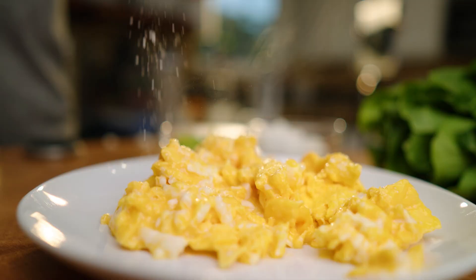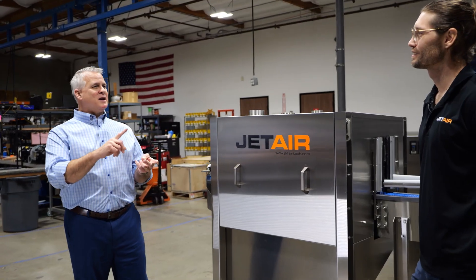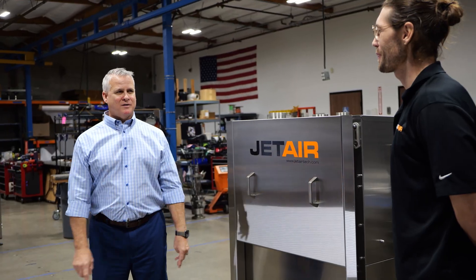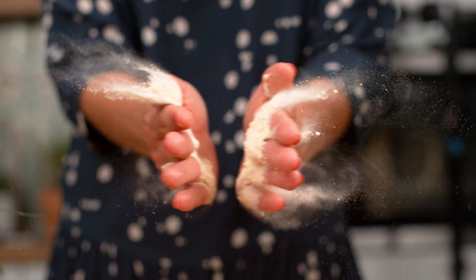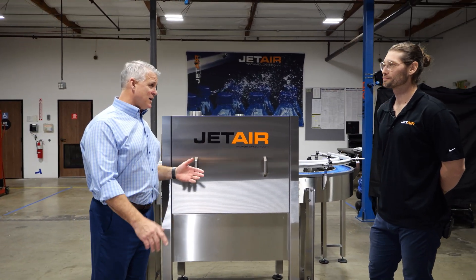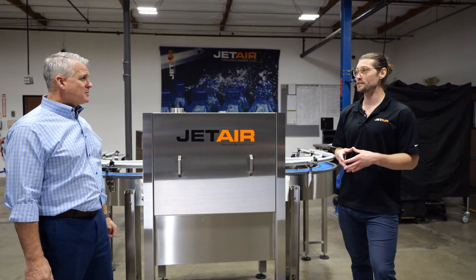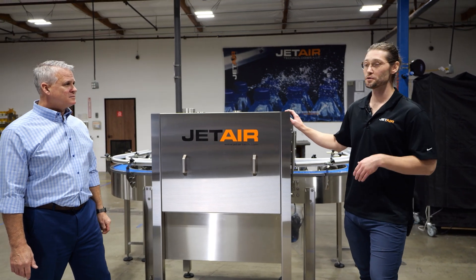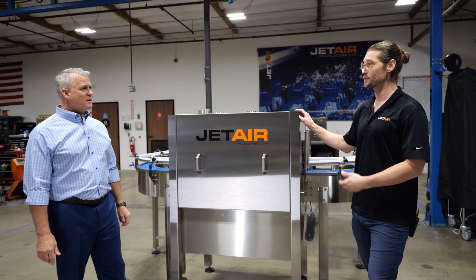Jay, tell me: what can make your eggs fluffier, can make your sauces thicker, and even soothe a sunburn? I actually know this one — it's cornstarch. That's right, cornstarch. And cornstarch has some pretty special properties, right? That's correct. If cornstarch accumulates in a single area it actually becomes very combustible, so we designed our system to be Class 2 Division 2 explosion proof.